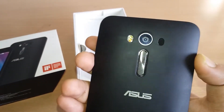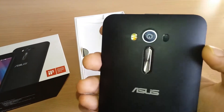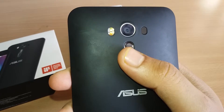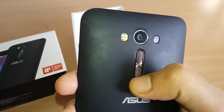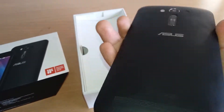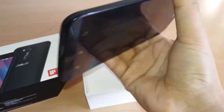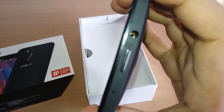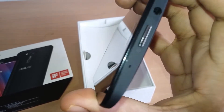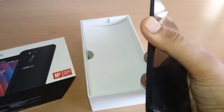On the back side of the phone we have the camera placed between the laser sensor and the flash, with the volume rocker at the bottom of the camera. There is also a wide-range speaker on the bottom of the phone.